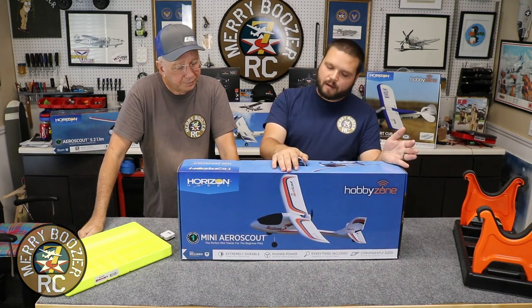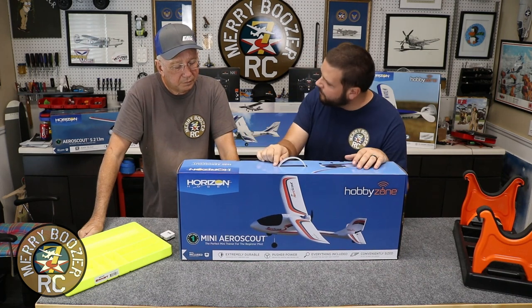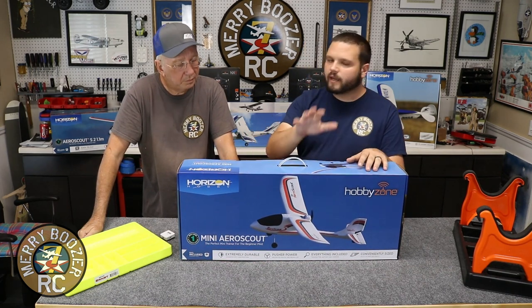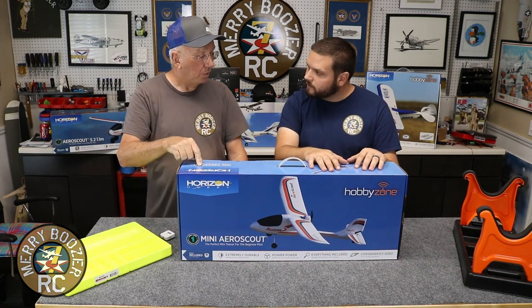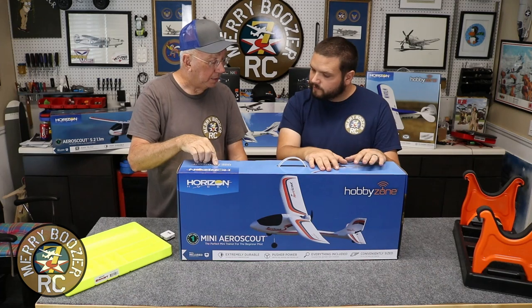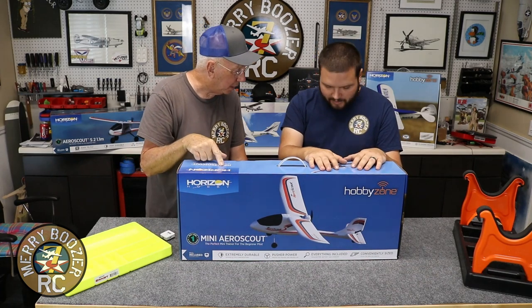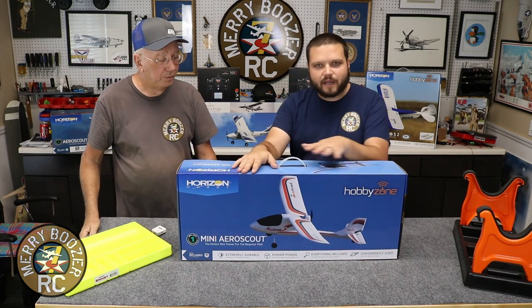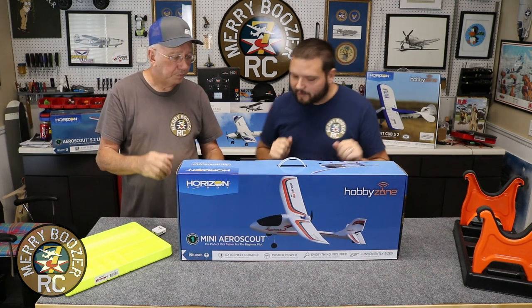It's got the prop in the back and it's designed to be your first airplane. Let's get this thing on the table and start unboxing it to show you what you get in the box. Also - at the end of this you'll want to keep the box to carry it around. This airplane does go back in the box, so keep your box.